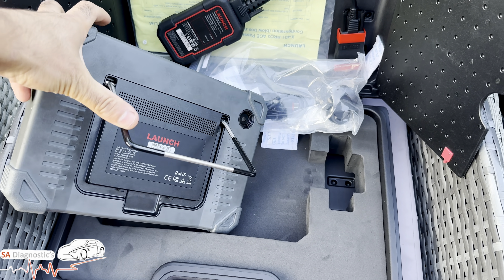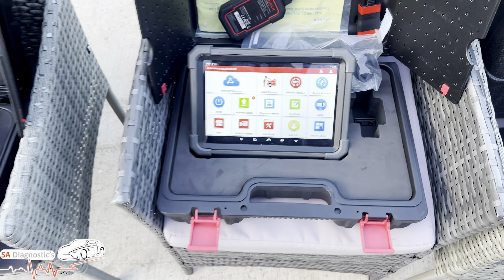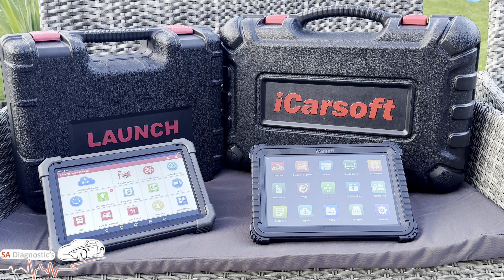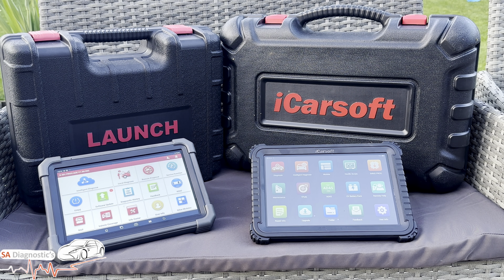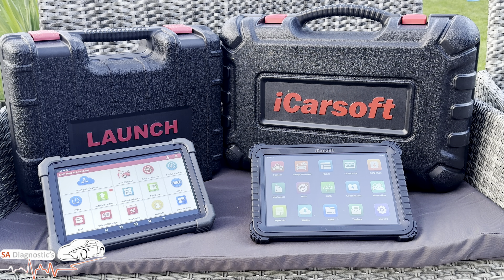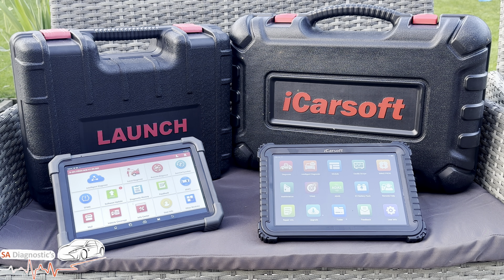Both tools have a camera and a backstand, which is brilliant, and they're both touchscreens. Here they are side by side — the iCarSoft is on the right and the Launch is on the left. Both tools are built for serious diagnostic work in workshops and garages, but the question is: which one offers more value, better features, and long-term use? Let's break it all down, starting with the iCarSoft.